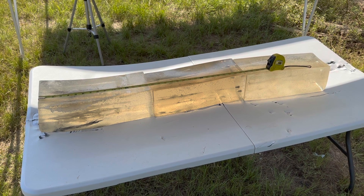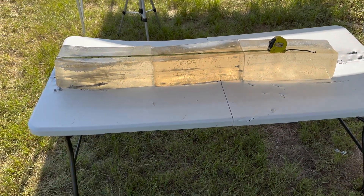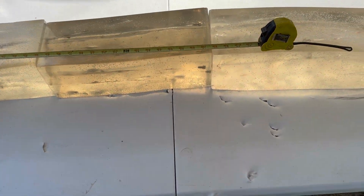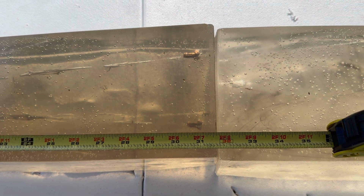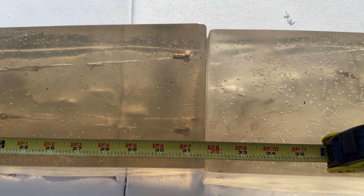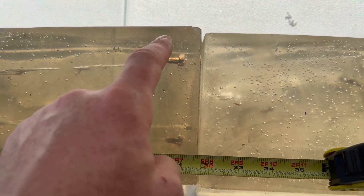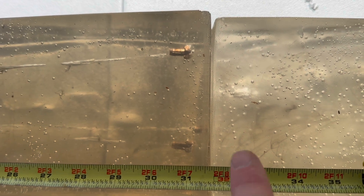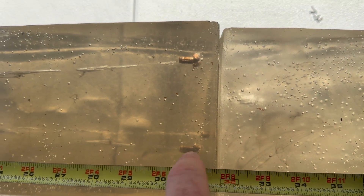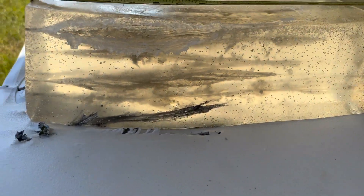We are down here at the blocks after shooting that Hornady Outfitter 130 grain CX bullet from my 270 Winchester. I did manage to capture three bullets after some hijinks — I'll tell you about that in a second. We got very, very consistent and deep penetration. I'm going to call it 31, 31, and 31 inches — they're all right there. There's a bullet down there in the case you can't see it, but one, two, three. Let's go on back to the first block and take a look.